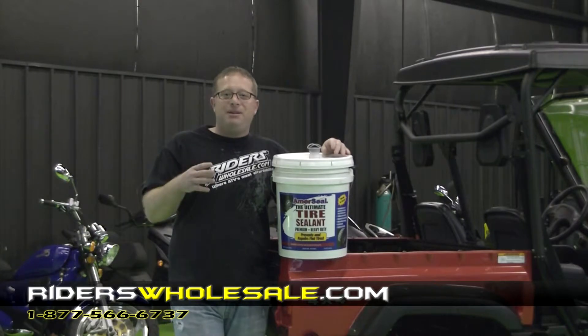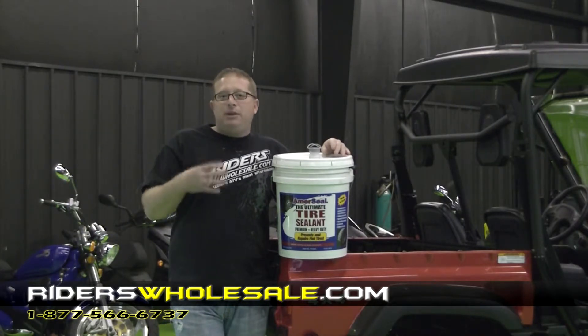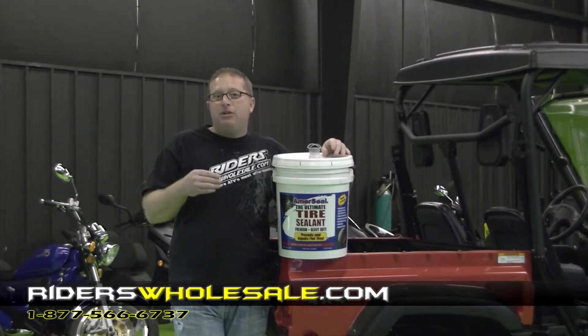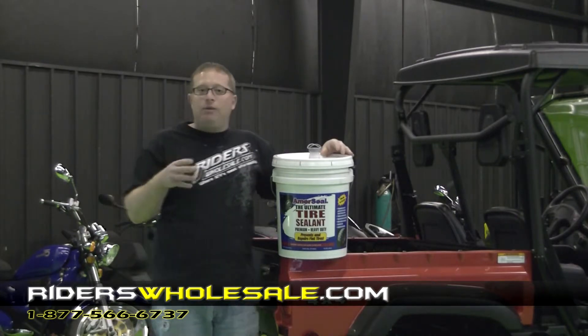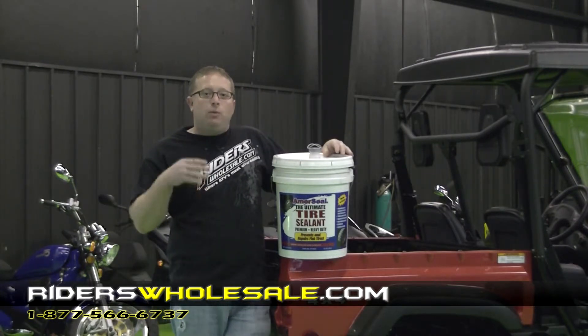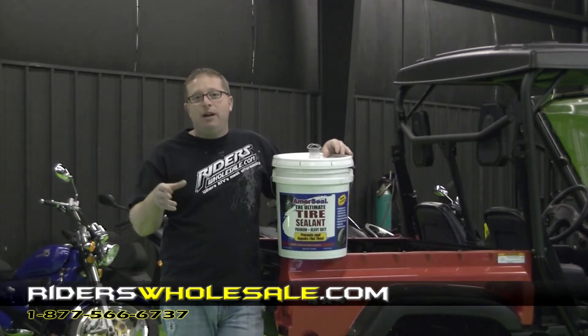The good thing about Amerisil compared to other tire sealants is whenever you put this in your tires and wheels, it's not going to rust your wheels. You're going to be able to dismount your tires if you want to. It always stays in a liquid form and you can always wash it out on the inside of the tire and wheel whenever you're done. All this stuff is biodegradable.